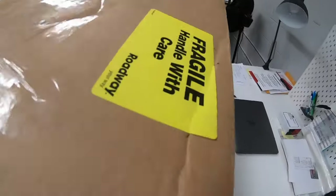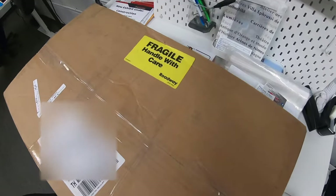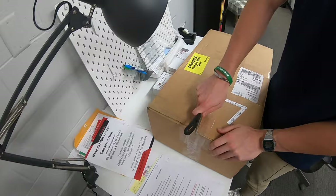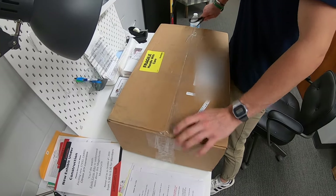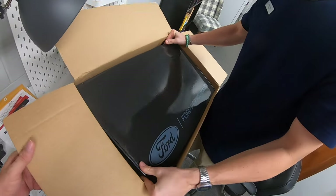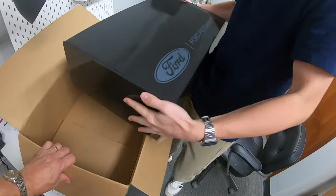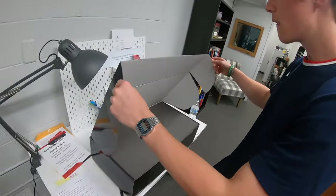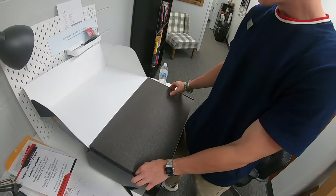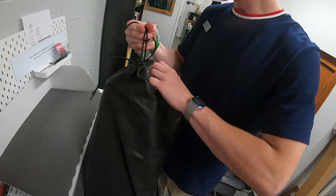I've got a new box from Ward Morgan, so it's probably important. It says fragile, handle with care. We've got padding in there and even more stuff. It's just boxes inside boxes — it never ends.